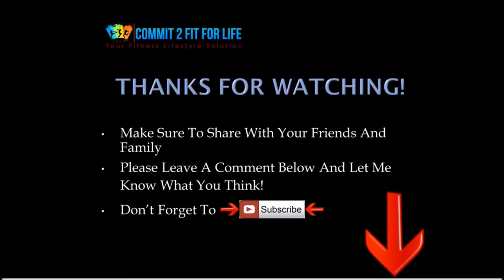Thanks for watching. If you liked the video, please share it with your friends and family, and stay up to date with all of my latest training videos. Don't forget to subscribe to my channel through the button below. There are plenty of new videos to come in the upcoming weeks. Thanks again for watching and I look forward to seeing you soon.